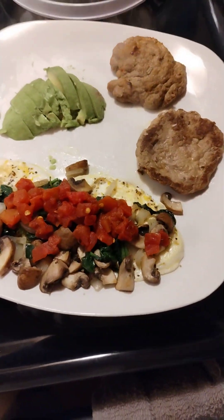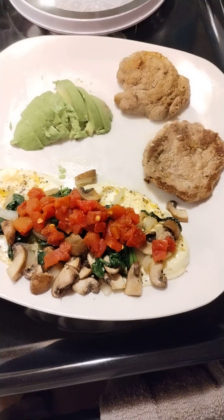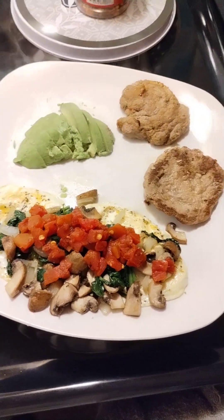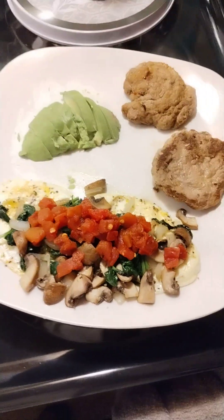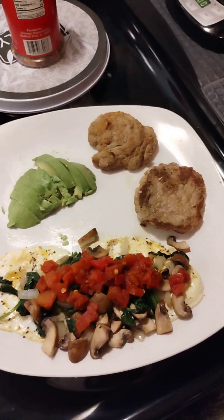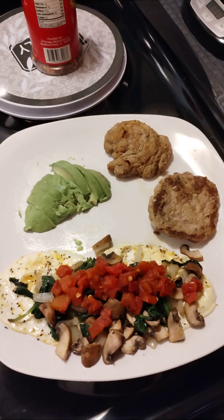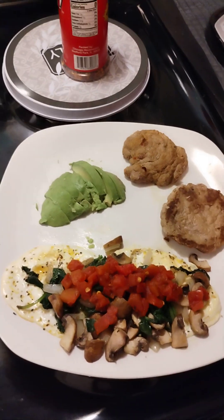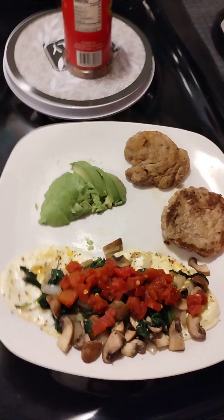This is my little power breakfast to get my day started. After this I should be ready for the remainder of the morning. I hope you choose to eat healthy and care for your body, because that's the vessel that gets us around every day and we have to take care of it. I hope everyone has a great morning.